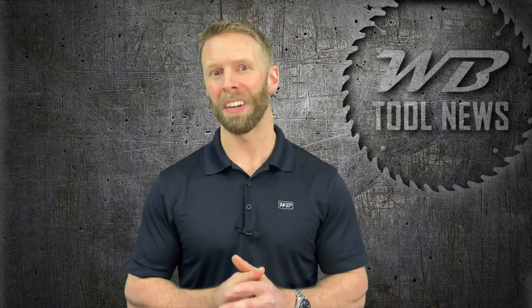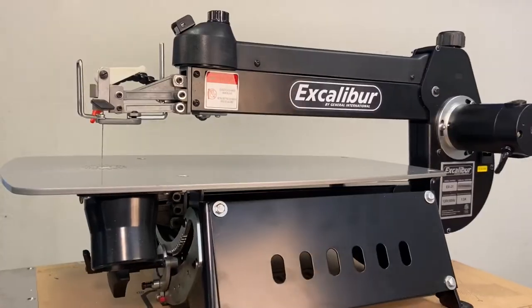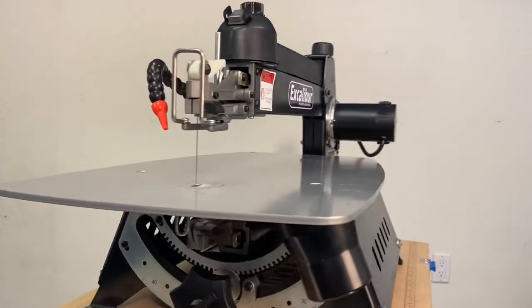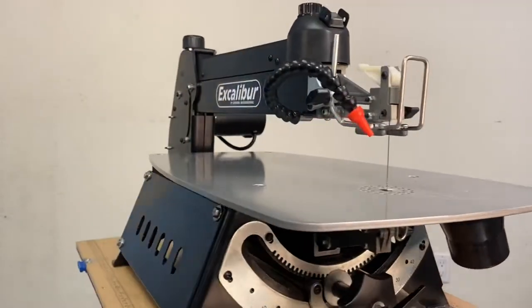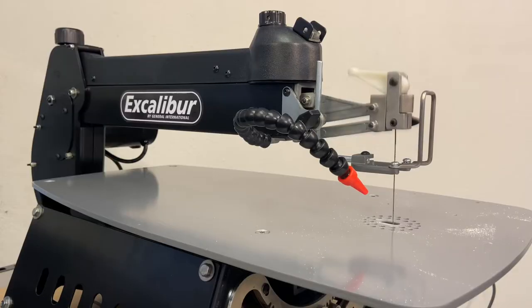Now that we've touched on the basics, let's take a look at why this tool stands out from the crowd. First, this thing is robust — weighing in around 65 pounds, it's constructed almost entirely of heavy gauge premium steel. Our EX 21 here has a permanent magnetic DC motor which is incredibly smooth. There is minimal vibration and it purrs like a kitten — just listen to that thing, it's like grandma's old sewing machine.